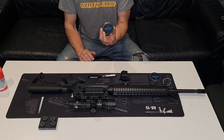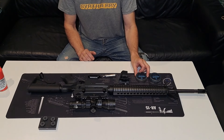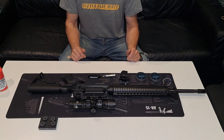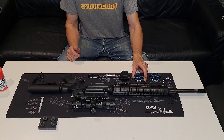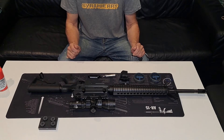On va tirer ces plombs de daube, les Power — 0,47 g. Je sais que dans certaines armes ils fonctionnent à peu près correctement. Quand j'ai essayé dans le Crosman 1077, ça empêchait de cycler et tout, c'était pas terrible. Là, la précision ne nous importe pas.